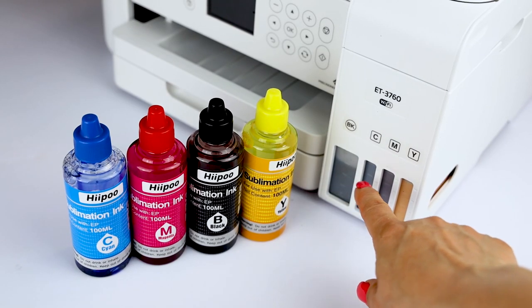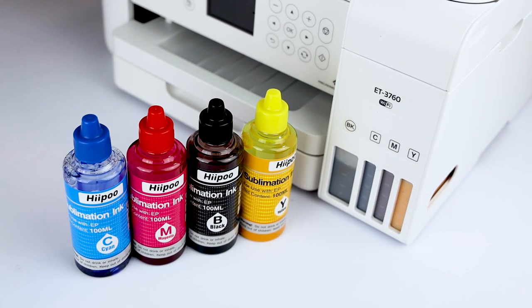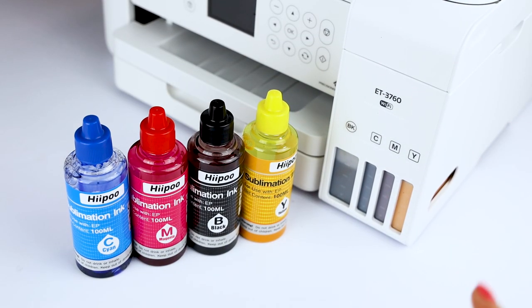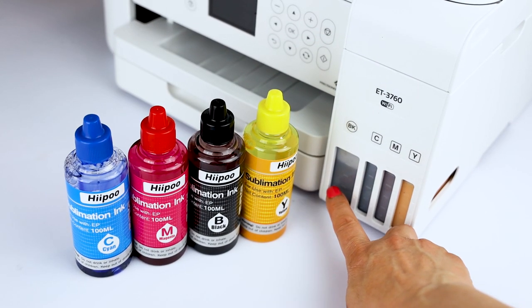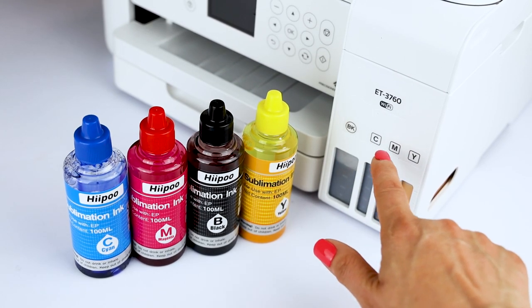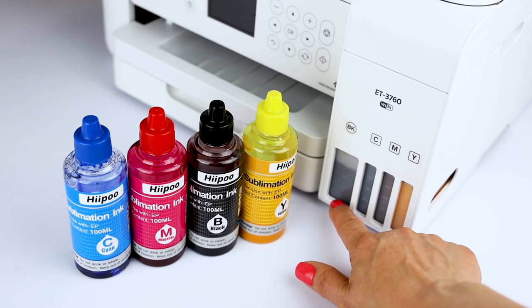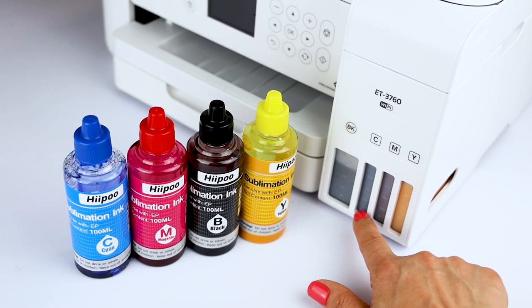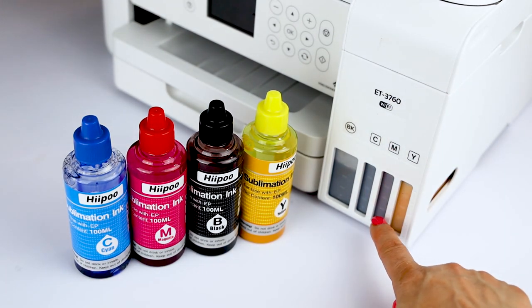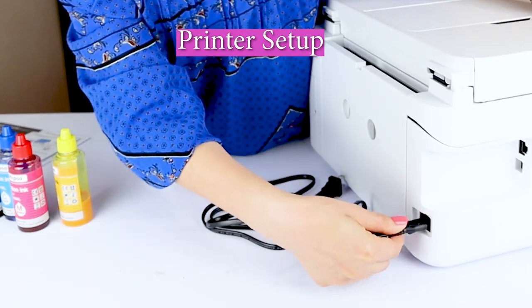Now that the tanks are full, I'm going to go to the next step. But before, I want to tell you something very important for when you're using the printer: once the level of ink comes to this line, make sure to refill with sublimation ink again. Please do not let the ink go below the last line, otherwise this might damage your printer. Now let's go to the next step.